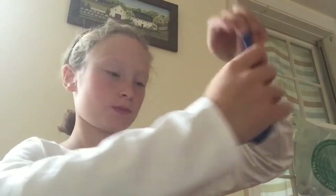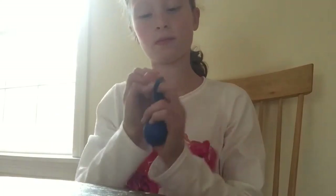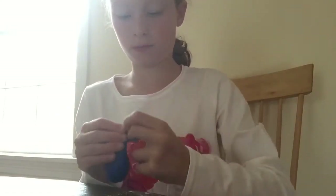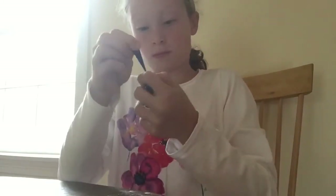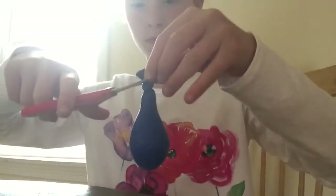Then you're going to take it off your funnel and stretch so all the flour goes down to the part where the balloon is. Then you're going to tie a knot. Then cut off the excess part but don't cut off the part where you tie the knot.